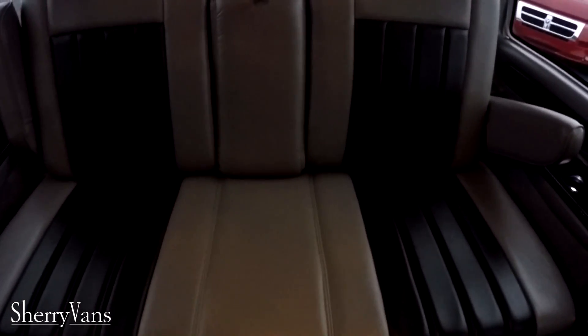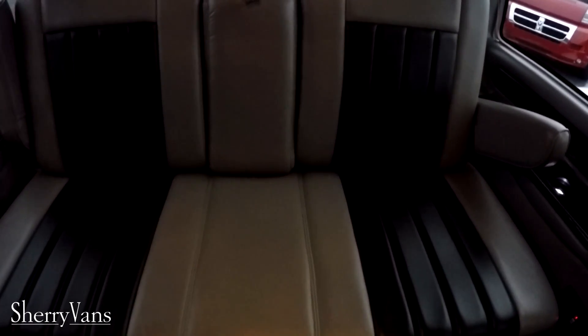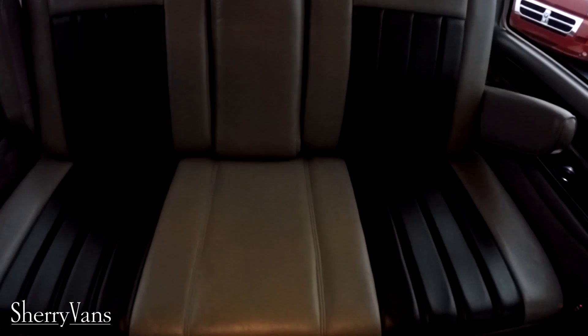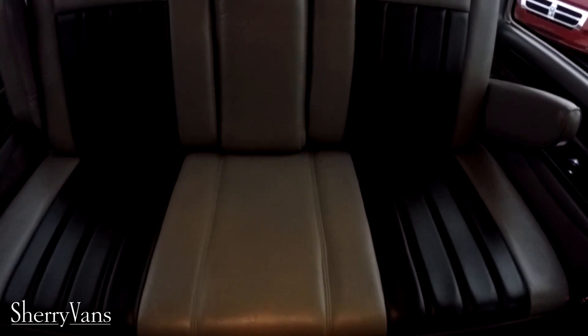This van features a rear power sunroof with a sunshade as well — a fully functional power sunroof right above the rear sofa. Speaking of the rear sofa, it is capable of seating three adults. It is a power rear sofa, so it will slide forward and back, recline, and completely fold flat. This is Explorer's three piece power sofa, which is the biggest bed configuration they have to offer.